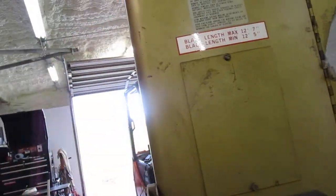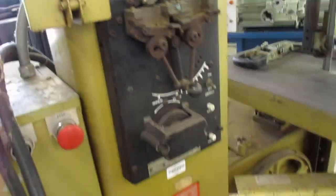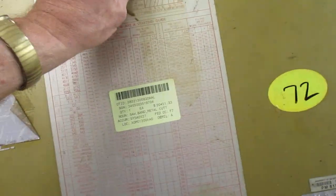This is the cutter to cut your blade material. It's just a big old unknown right now, but I'll get it sorted out — I always do. It'll take a while.